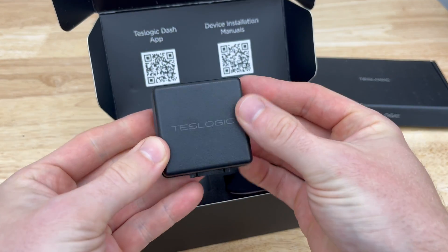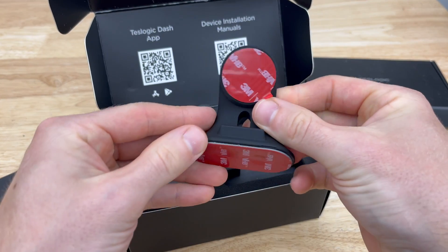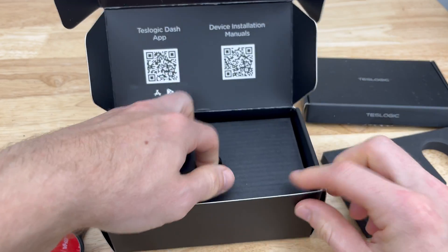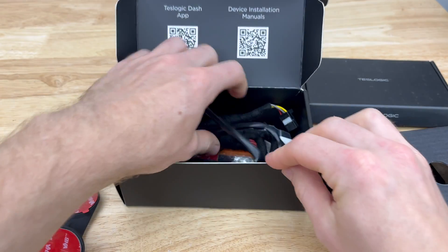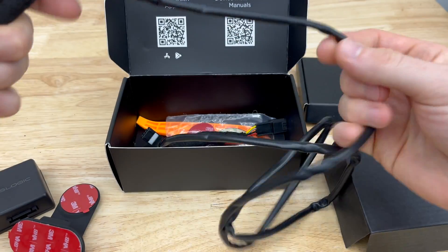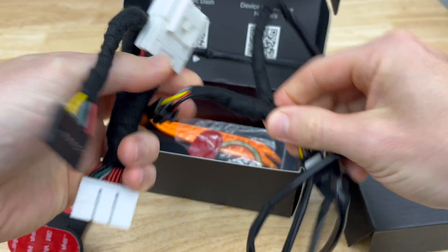What comes in the box is the transmitter, the phone holder that will be mounted right above the steering wheel, the one simple cord used to plug into your Tesla, the magnetic mounting disc, and finally a pry tool. This one specifically is for the Model 3. They do have this for the Model Y; however, that cord is installed on the front right side pillar rather than the back where I'm about to install this.